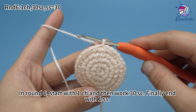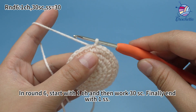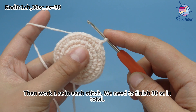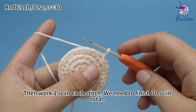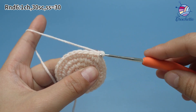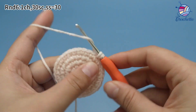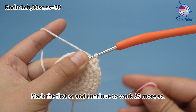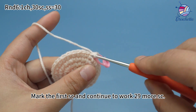In round six, start with one chain stitch, and then work 30 single crochets. Finally, end with one slip stitch. Work one chain stitch first. Then work one single crochet in each stitch. We need to finish 30 single crochets in total. Mark the first single crochet and continue to work 29 more single crochets.